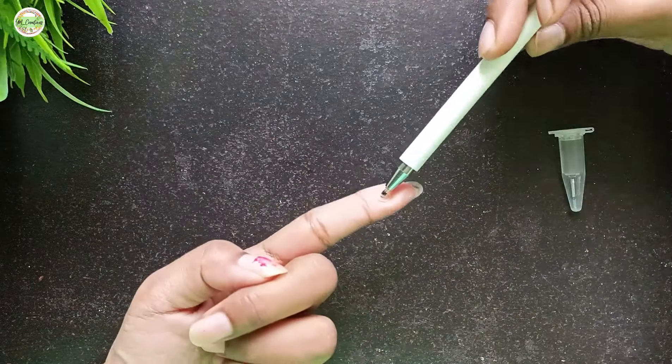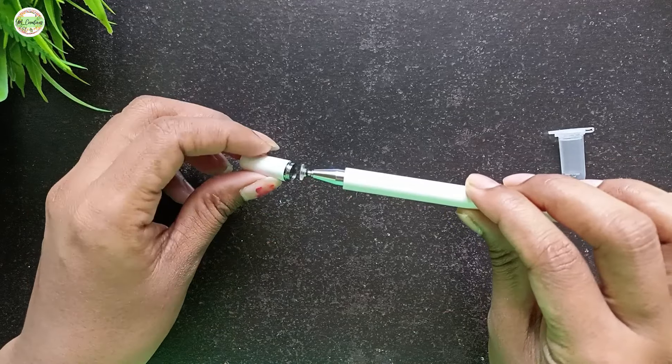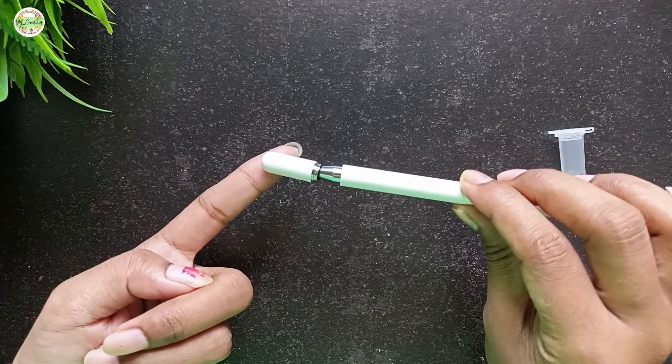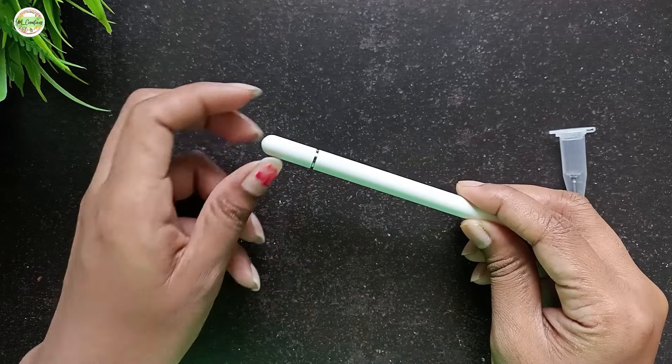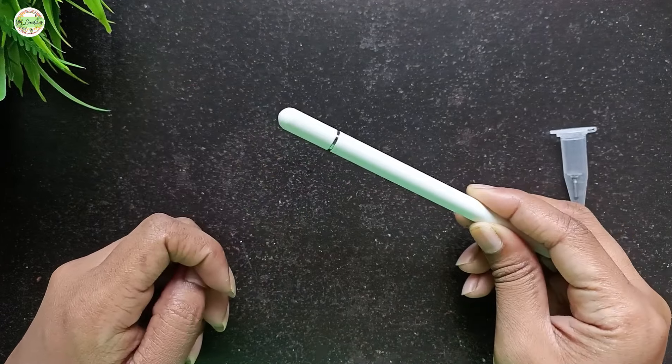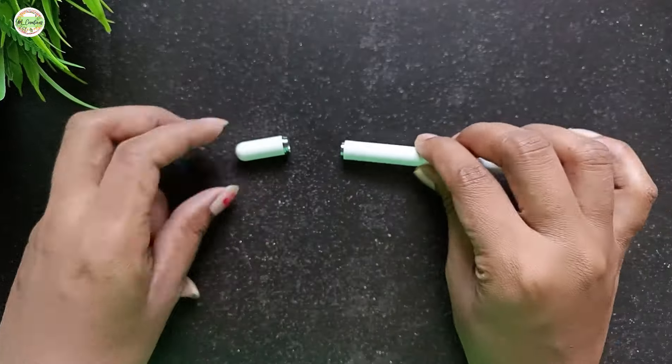Notice how the disc tip rotates a full 360 degrees. Also check out the magnetic effect on the cap — see how it's pulled toward the pen tip when brought close. The magnetic hold is pretty strong in that area. You can also attach the cap to the back of the pen, as it has a magnetic effect there too.